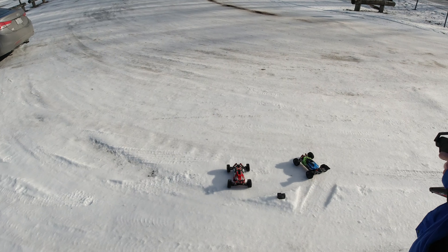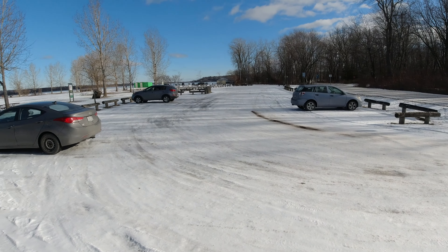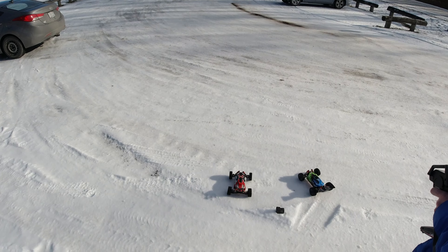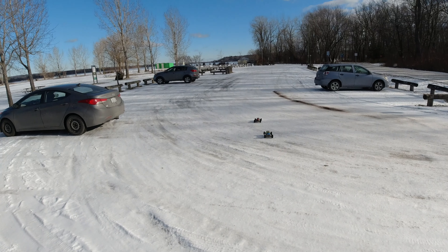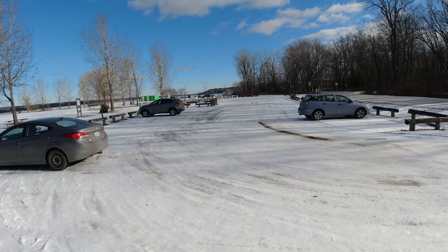Okay, ready? Don't spin out. Ready? So now it's to the end of those pieces of wood on the left. All set? Ready? Three, two, one, go! Okay, yours is faster for some reason.